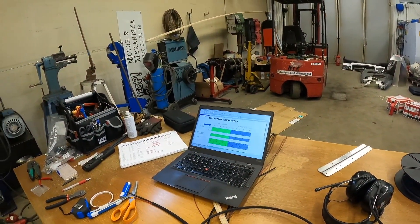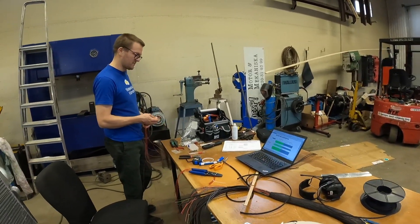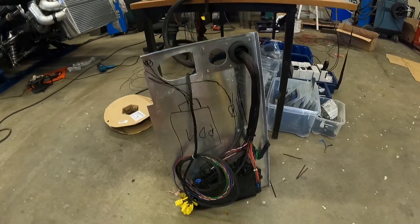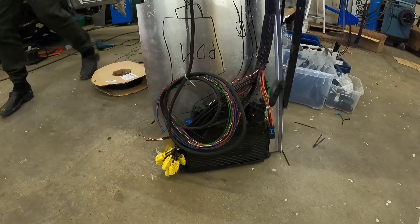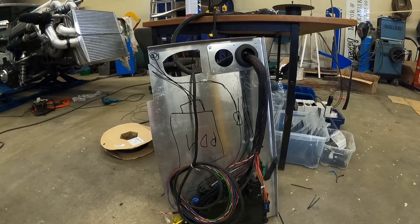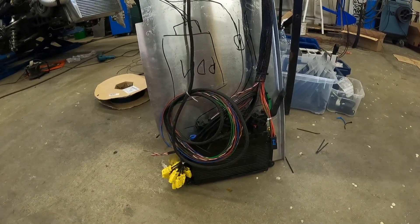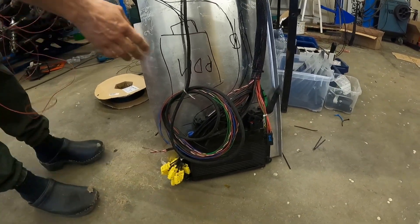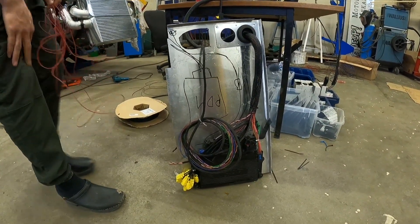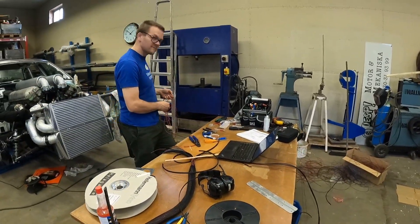And here's the ECU — right now it's just sitting on the plate which is supposed to end up on the firewall of the cockpit. Right now it's without the power distribution module, which will come later. We don't need it for the engine start, which we'll hopefully do quite soon.